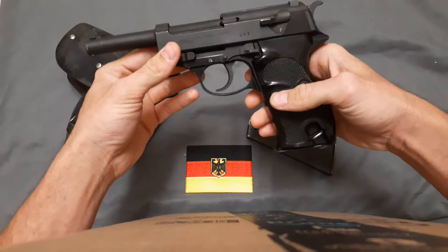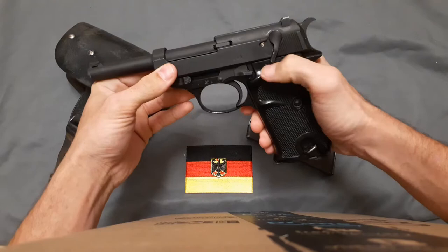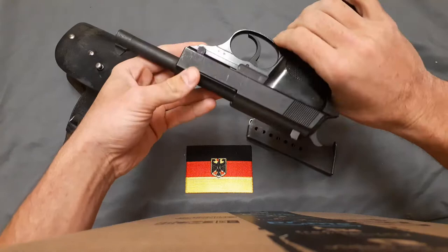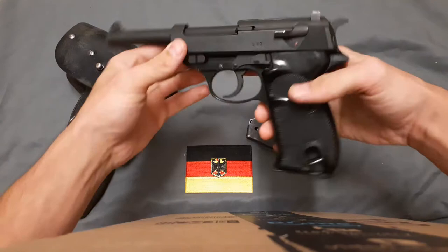The Walther P1 is a nine millimeter semi-automatic pistol, double action and single action, with a safety decocker, a European-style heel release, and holds a capacity of eight rounds of nine millimeter.